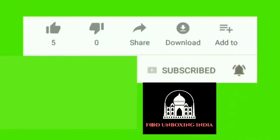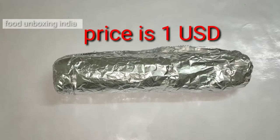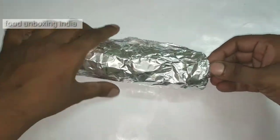Subscribe to Food Unboxing India, click the bell icon, like and share. Today I'm gonna unbox a chicken roll — this is a double egg chicken roll. It contains chicken and two eggs, and this is how they packed it, in a silver foil.